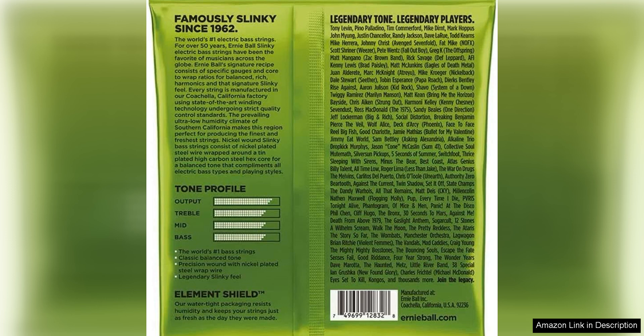In conclusion, if you're in the market for a reliable set of bass guitar strings that deliver great tone and playability, look no further than the Ernie Ball Regular Slinky nickel wound bass guitar strings in 50-105 gauge. Give them a try and hear the difference for yourself.